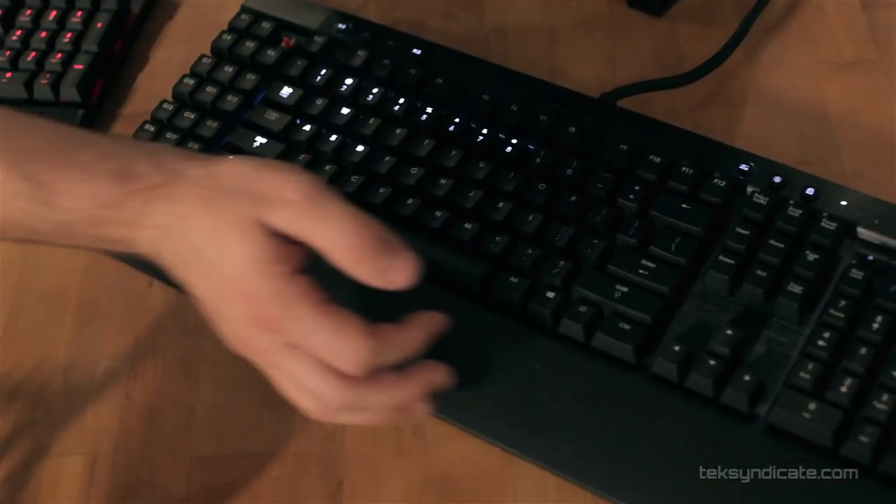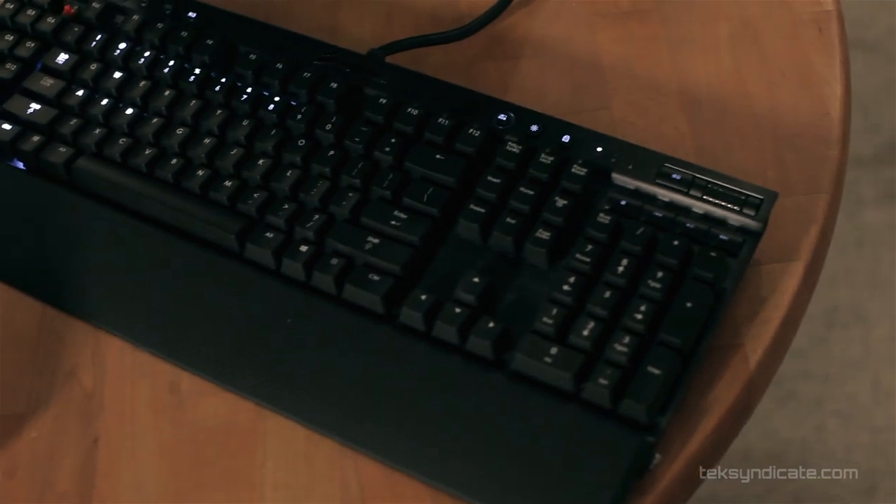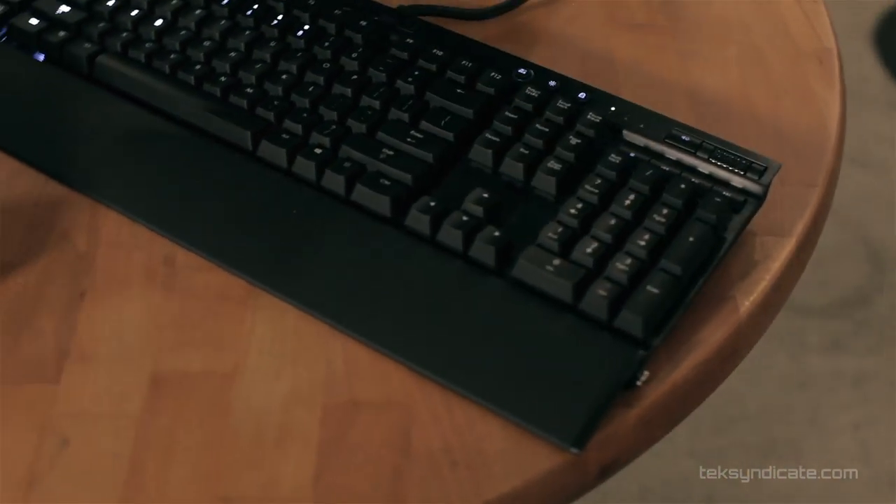You've got a Windows lock key, so when you hit Windows during a game it's disabled and won't crash you to the desktop. There's also a nice solid volume roller with a mute button and all your media keys in the top right.